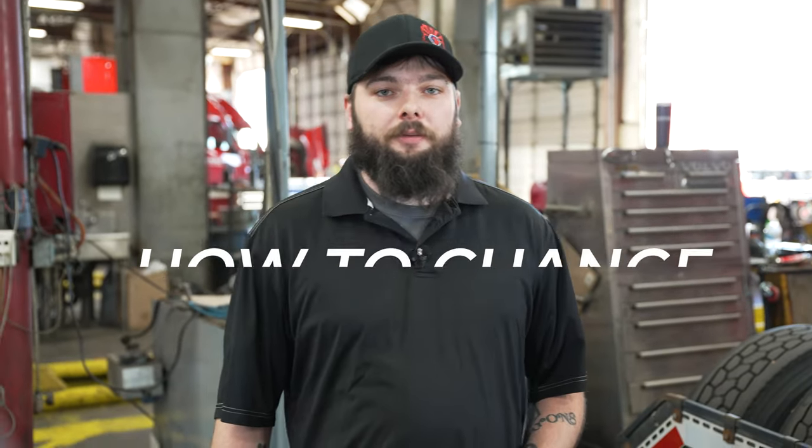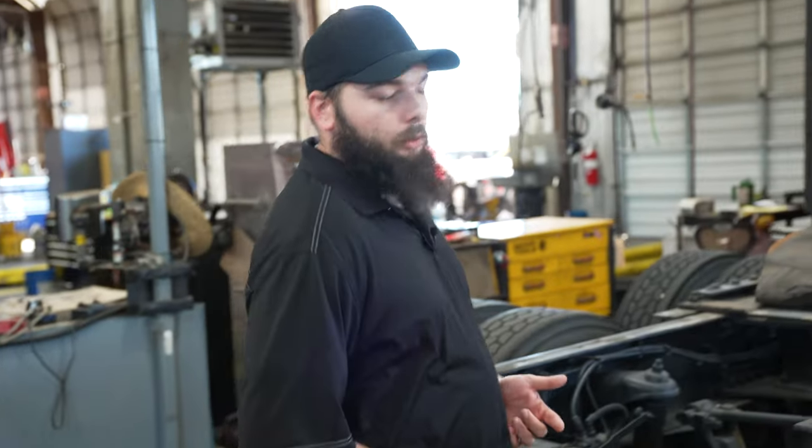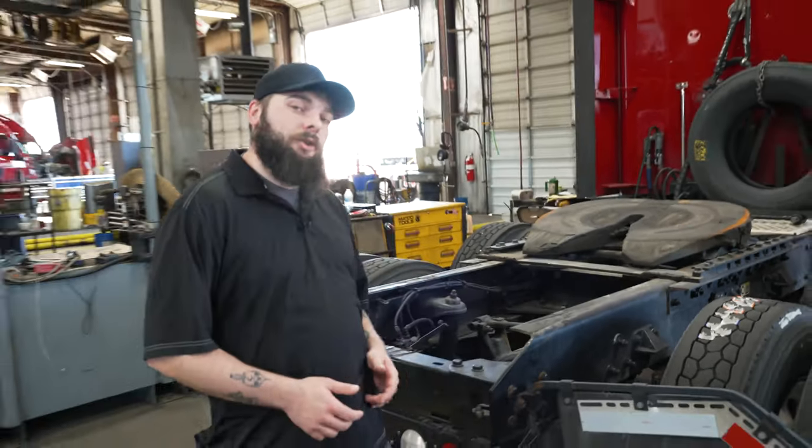Hi, my name is Brian, and today I'm going to be walking you through how to change a mud flap on your tractor. First thing you're going to do in order to change your mud flap, you need to find what type of fastener you have.